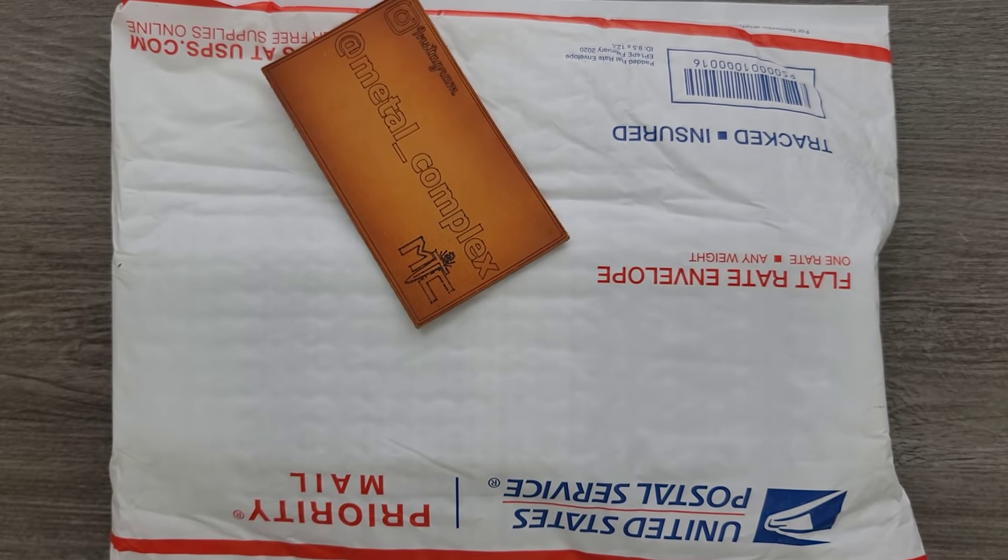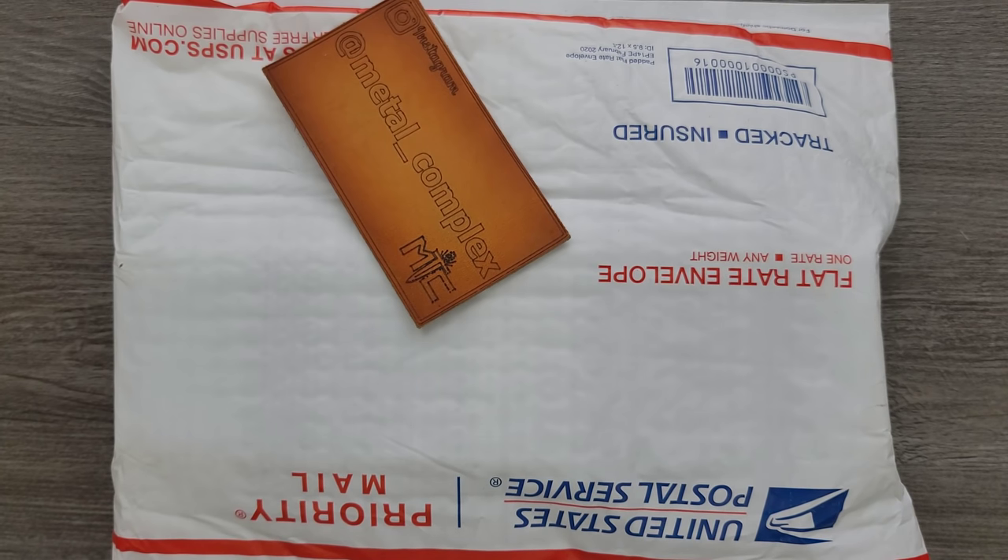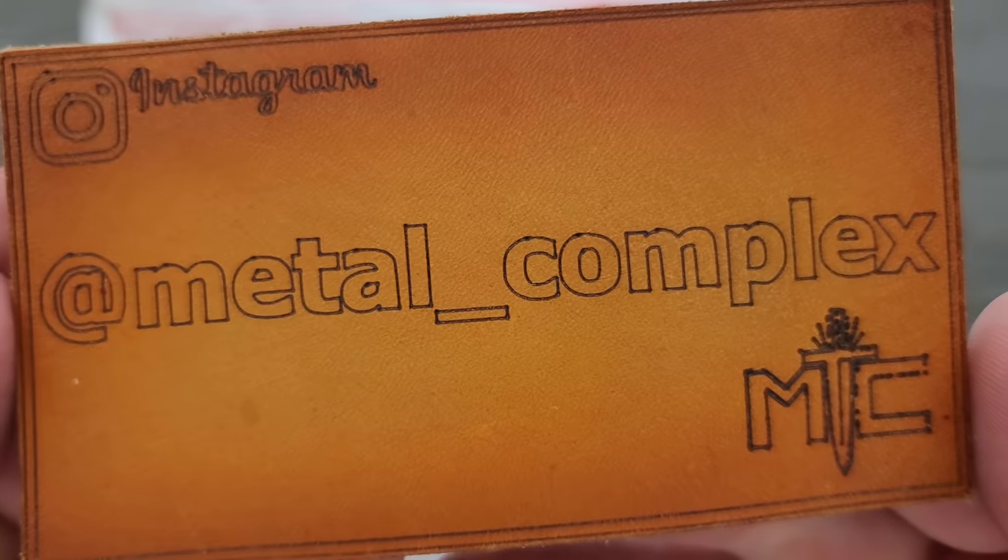What's going on YouTube? Metal Complex here, and I'm just a little tiny bit under the weather, so my voice sounds a little bit different than usual. Sorry about that — I'm fine, it's mainly allergies. Thanks so much to my generous patrons who are supporting me right now. There's a link for Patreon right down below, and please make sure to follow me on Instagram at metal_complex.